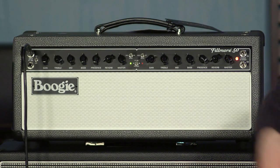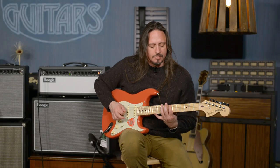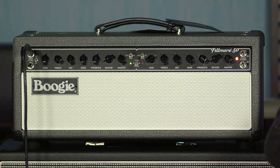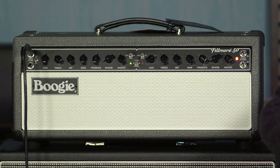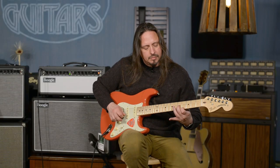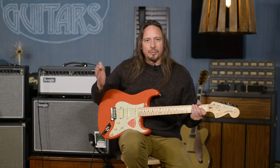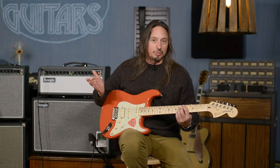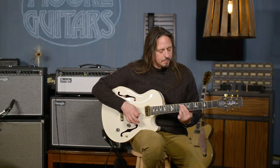I switch back over to the clean channel. And flipping back to 50 watts. Really old school, but versatile and simple to use. This is a great sounding amplifier that I think really is going to reflect the tonality and output of the guitar that you're playing.